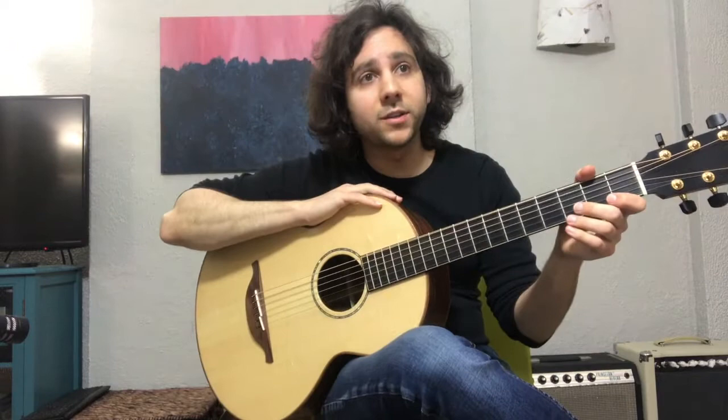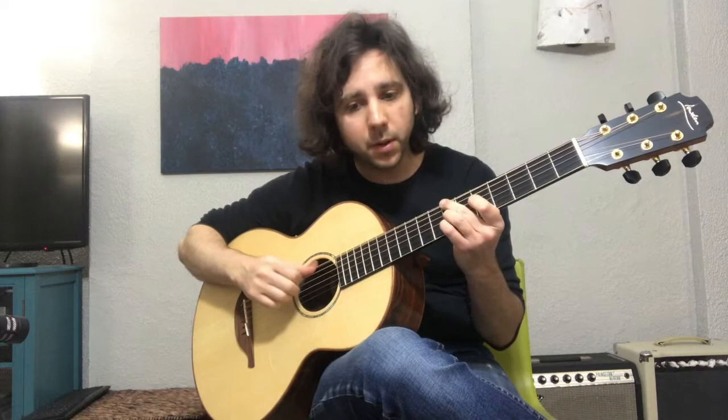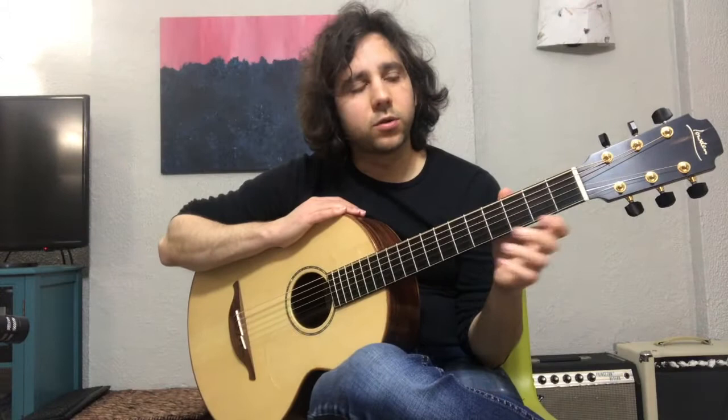Hi, my name is Matt Burger, and I want to introduce you to the guitar. It's got six strings and I use my right hand to play the rhythms in my head. I play melodies and chords on the fretboard with my left hand.